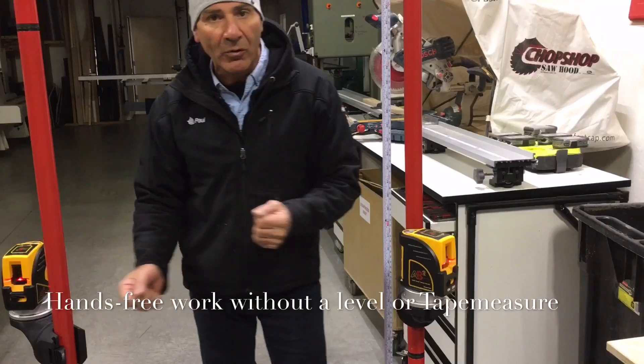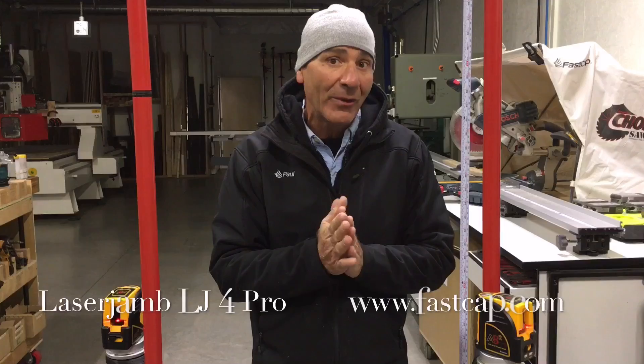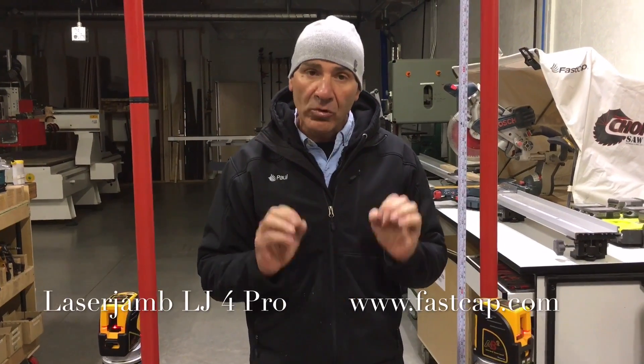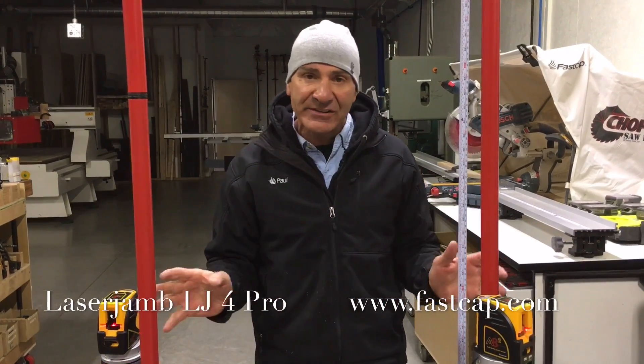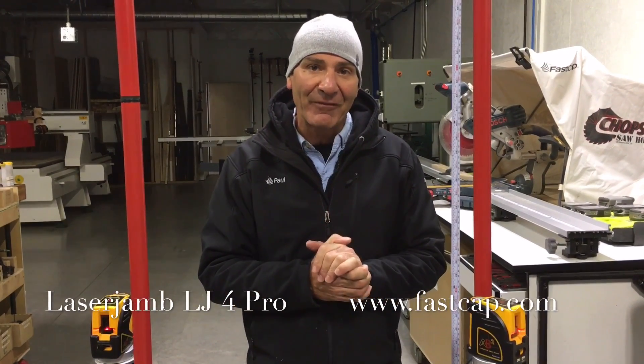Because of the tripod system, you can move it anywhere you want. It takes a second to set back up and you're done. I think you're really going to like the new LJ4 Pro — it's a cool system: small, compact, versatile, easy to use. Everything about it makes sense. I think you're going to love this product.